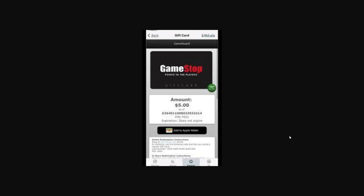All we have to do is click this Add to Apple Wallet button, and from there we will get a pop-up on our screen asking if we're sure we want to add this to our wallet. Since we do, we're going to go ahead and confirm that and click Next to finalize adding this to our wallet.